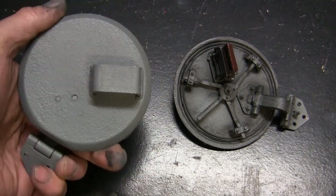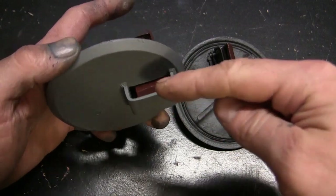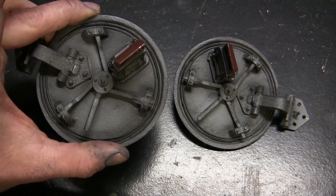Both sides of the hatches are primed, so I'm going to mask up this area, which will protect them from any unwanted paint and overspray when it comes time to the actual painting of the model.